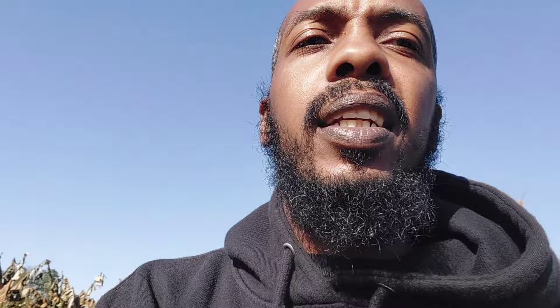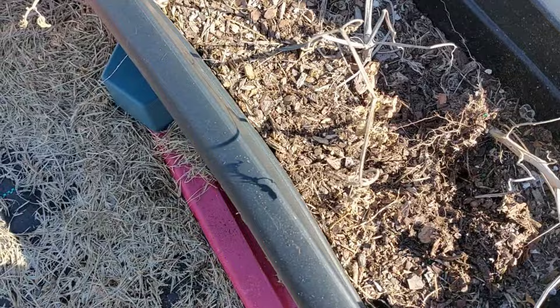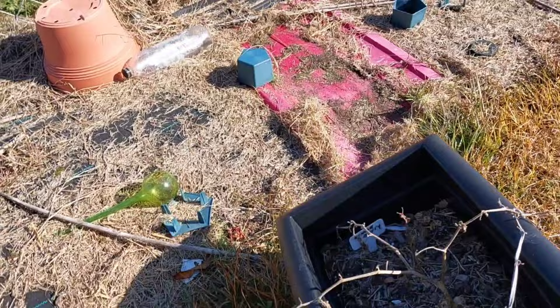First things up — my ground cherries that I had in here. They're not frost tolerant, so I'm gonna put them in this old cart so we can repurpose that. And then the eggplants...